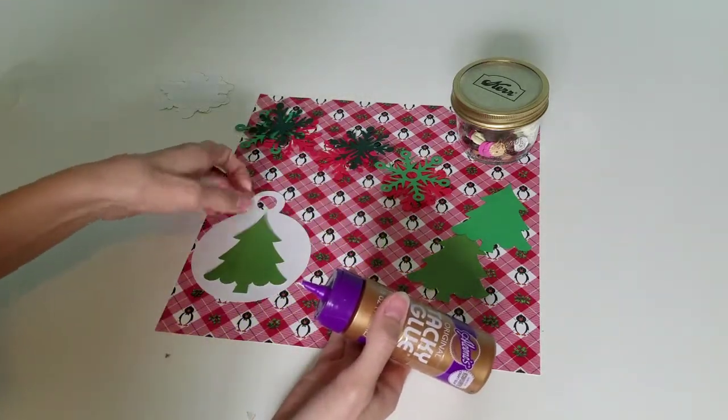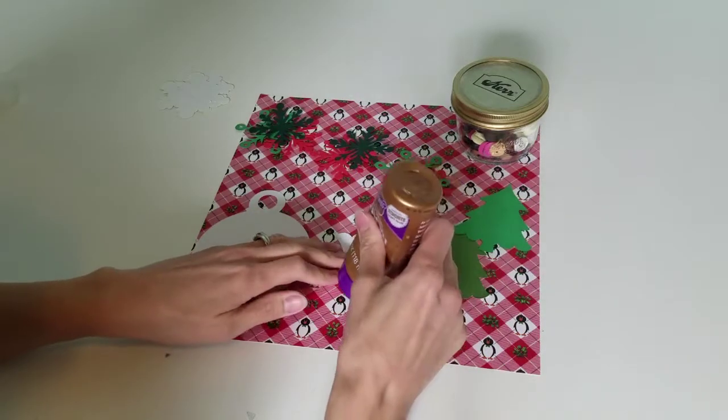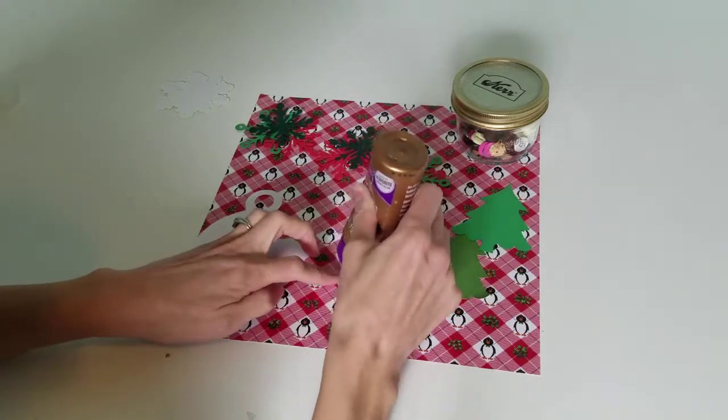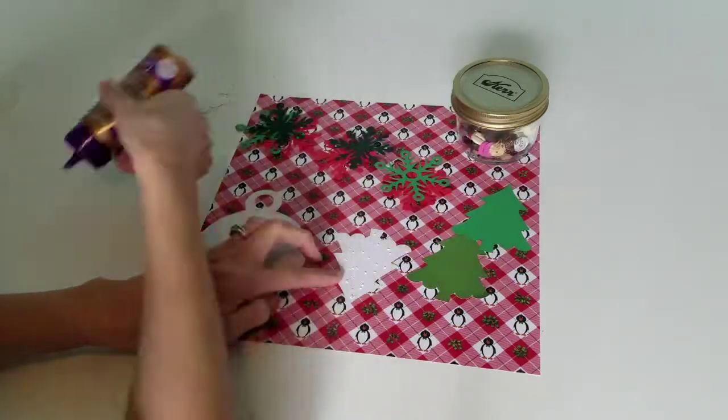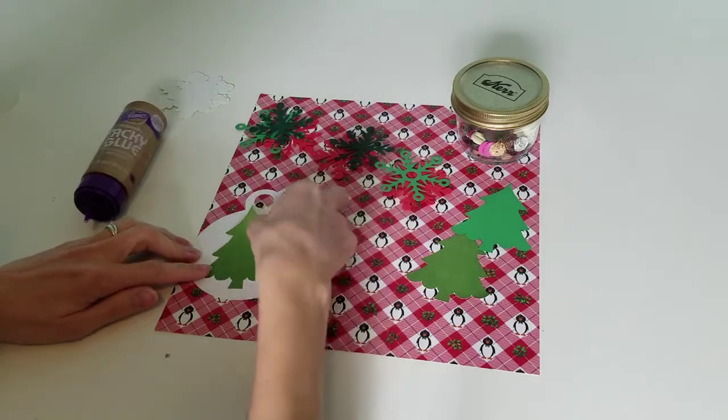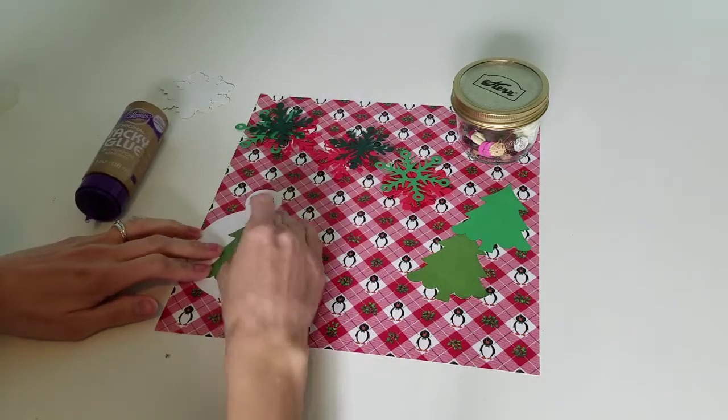I'm just going to go ahead and simply glue that right on there — nice and easy, nothing super fancy. And then later on I'm going to come back and add my twinkle lights or my glitter, or whatever I would want to add on top of the tree.